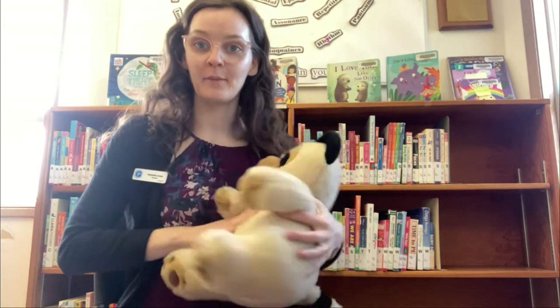Hi everyone! Today we are going to do Flutter Flutter Butterfly. It's a little finger play so you can either have your child facing forward like this, or you can have them facing to you lying down, and then you can do the movements down to them.